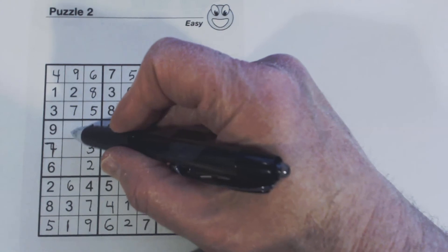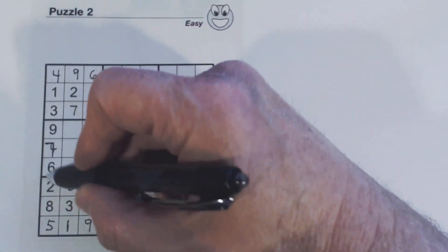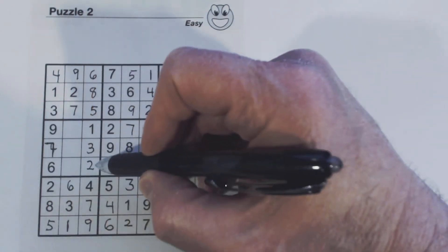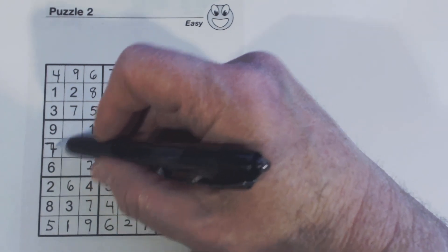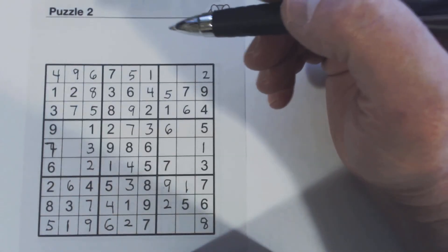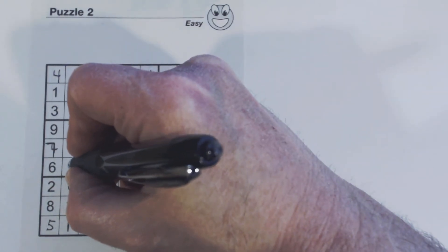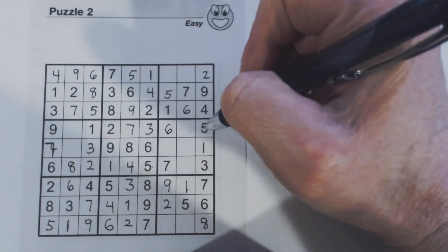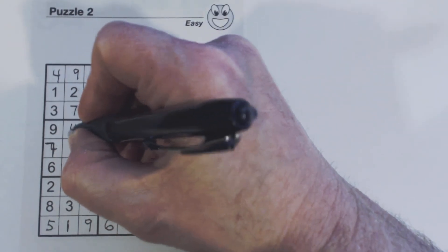Let's look at this column, or it's easier to look at this square because the numbers are closer. We're missing four, five, and eight. There's a four and a five, so that's an eight. Here's a five, so we know that's a four, and that's a five.